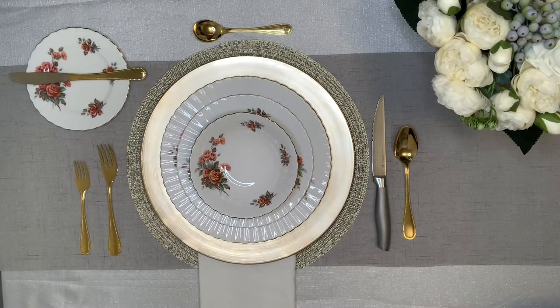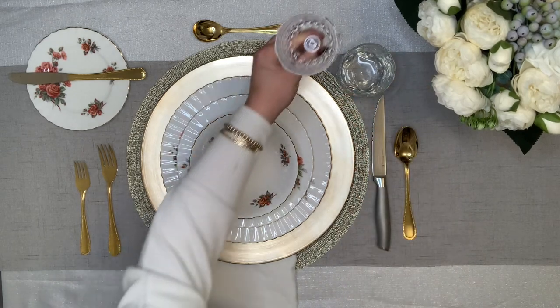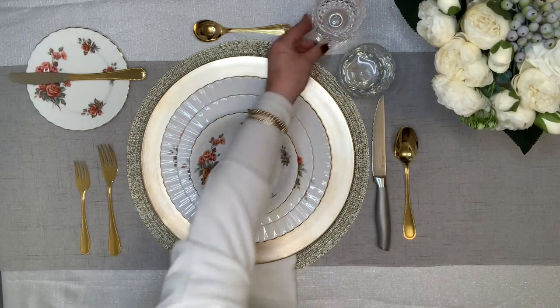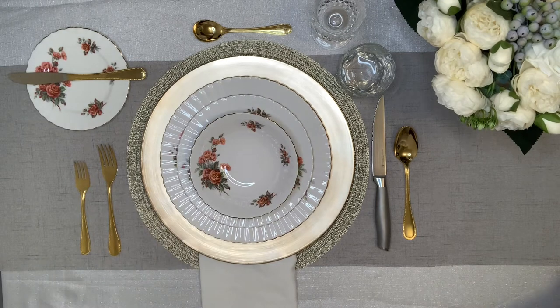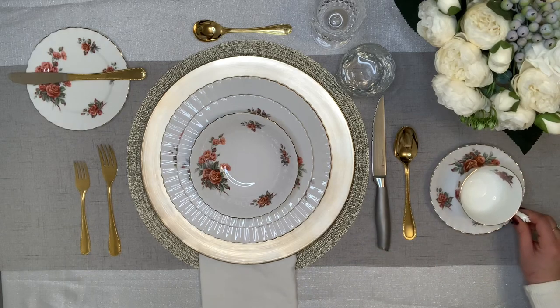Moving on to glassware, here's how you'll set up a dinner table that provides wine, water and coffee service. The water glass should be placed on the top right hand corner. The wine glass goes right and slightly above the charger. You may decide to have coffee and tea service at your guest tables, as opposed to having a coffee or tea self-serve station. If so, you will place the saucer and tea cup on the right hand side of the cutlery.